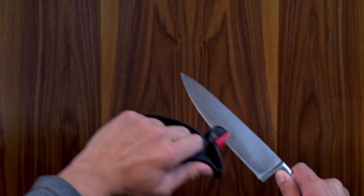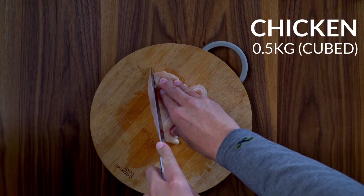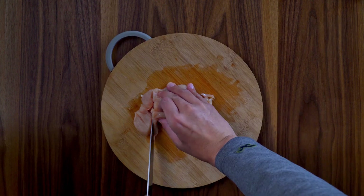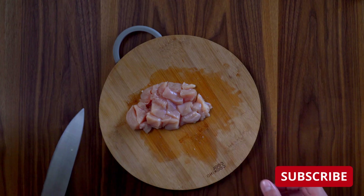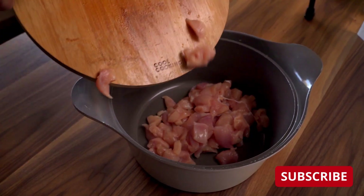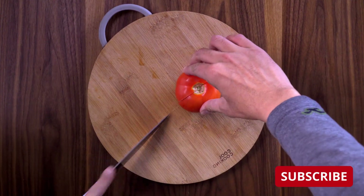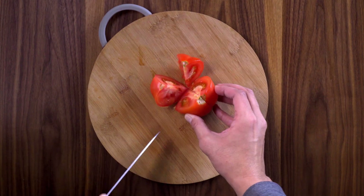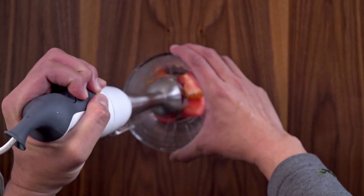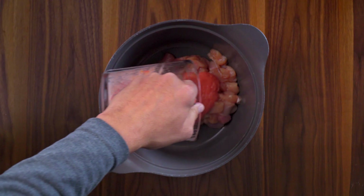Let's make sure our knife is nice and sharp so we can cut the chicken fillets into cubes. This was actually the most challenging part. Add the chicken to a medium sized pot. Cut tomatoes into quarters and then blend. When completely blended, add to the pot.